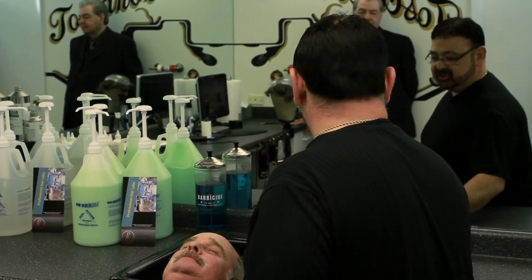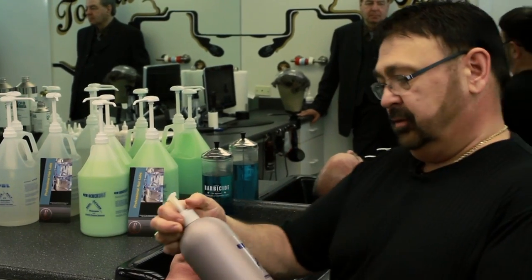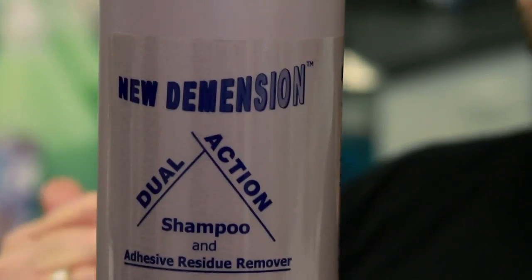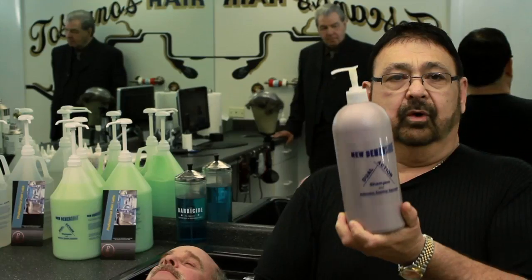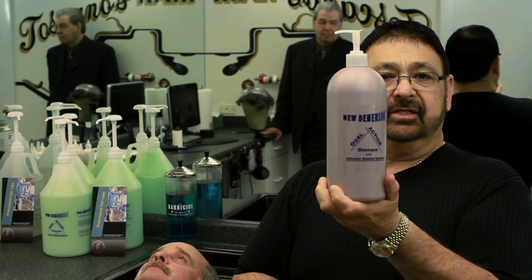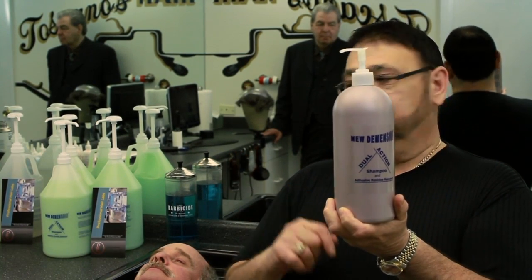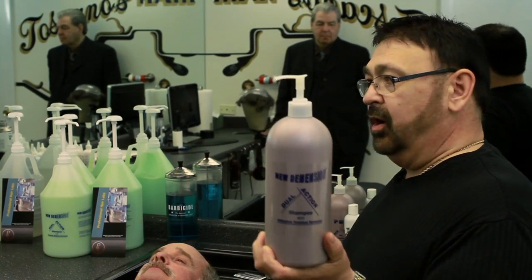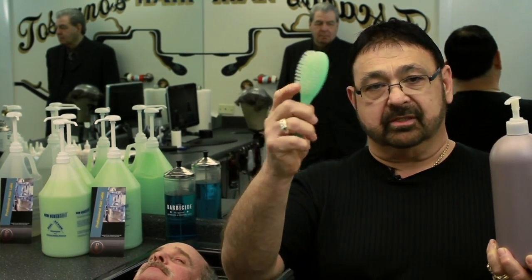Before we apply any shampoo or water, we're gonna use dual action shampoo. You do not want to put any water with this at first. When we apply this shampoo to his scalp, we want to put it on before we ever add any water. I buy some baby brushes that are real soft — each one of my clients has their own — and we're gonna scrub the scalp with this. If you missed any adhesive on his scalp, this shampoo will get rid of it.